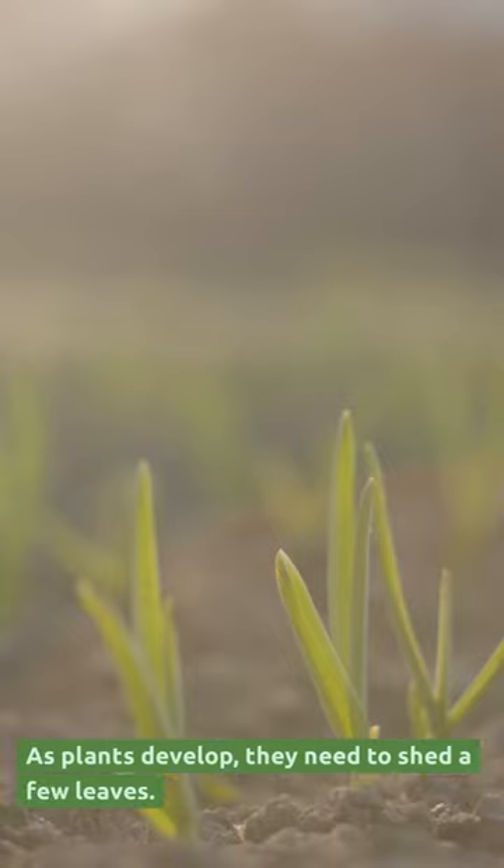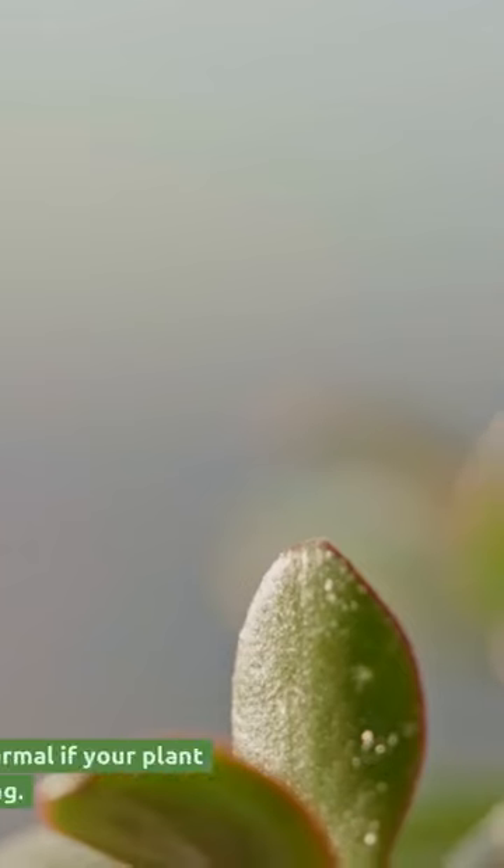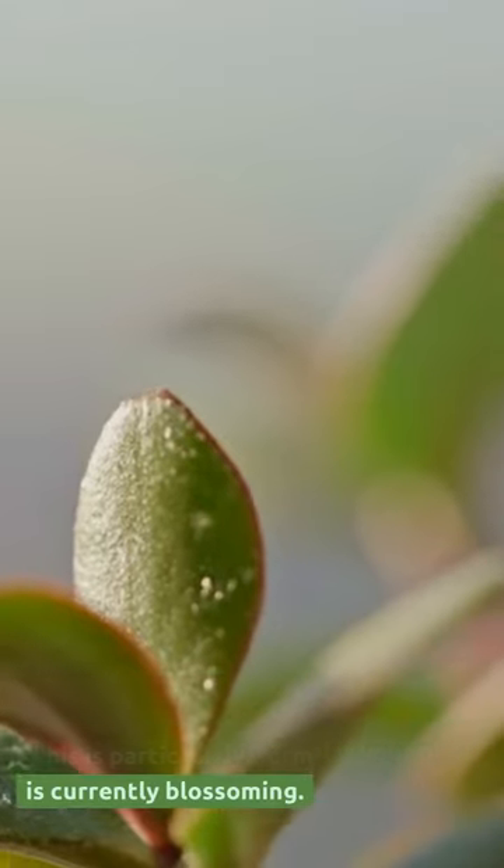As plants develop, they need to shed a few leaves. This is especially normal if your plant is currently blossoming.